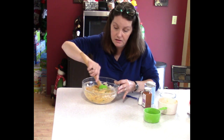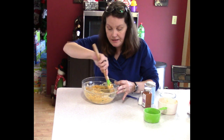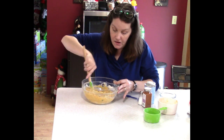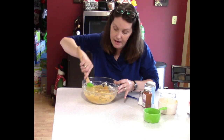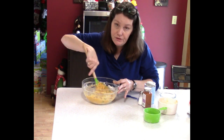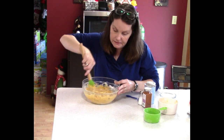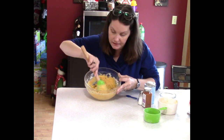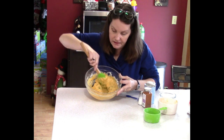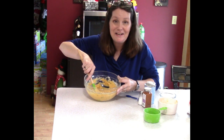I love cinnamon, allspice, nutmeg — all those warming spices at this time of year. They're also good to keep you warm internally, good for circulation, just healthy. And you can see the batter is exactly how we want it — now it's time to get them cooking.